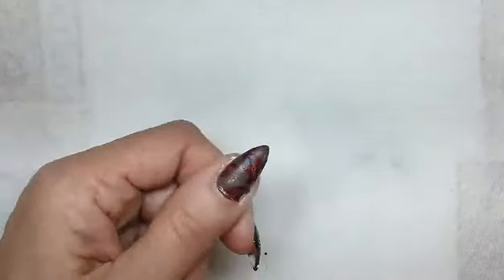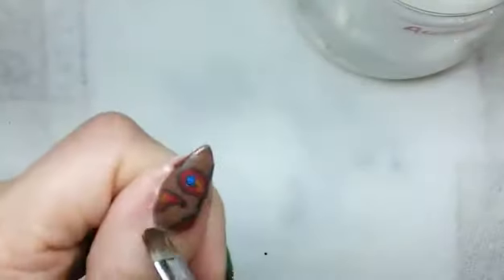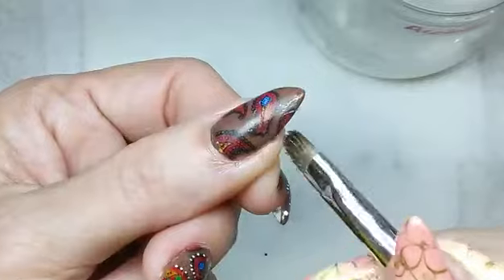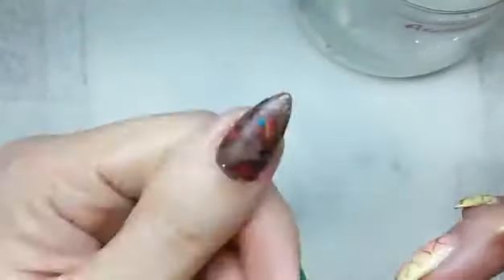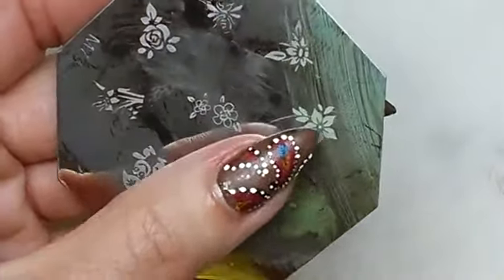Once it's down nice and neat, I went ahead and wet my brush with acetone and cleaned up around the edges. Now for my next step, something happened with my recording — somehow I didn't catch myself doing the white dots, but that's what I did after I placed the sticker.